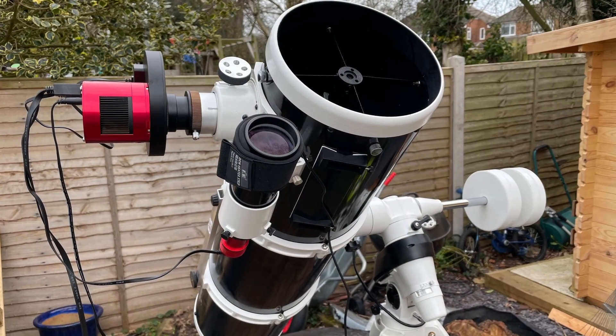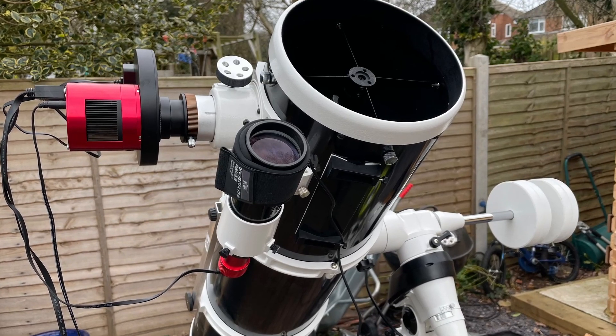Hi, welcome to my channel Astro Journey UK. Today I'm going to be doing an unboxing of my new EQ6 Pro mount. Basically I've upgraded from my EQ5 Pro mount because fundamentally my Skywatcher 200P Newtonian telescope is way too big for its payload capacity for astrophotography. It's fine for visual but not for astro.